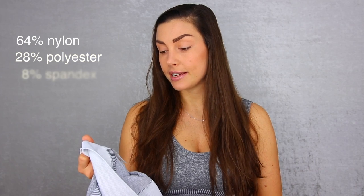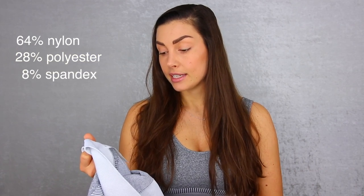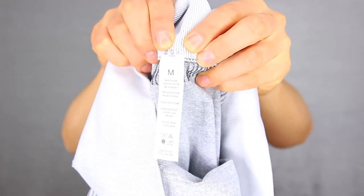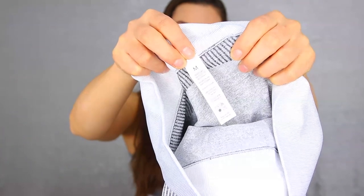Starting with the fabric blend: it's 64% nylon, 28% polyester, and 8% spandex. It says designed in the USA and made in China. Care instructions say to turn inside out, wash cold, and let it air dry — do not iron or bleach. I always wash my clothes at 30 degrees Celsius in the washing machine and let them air dry, never tumble dry.